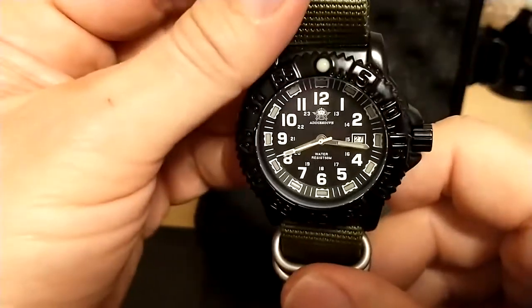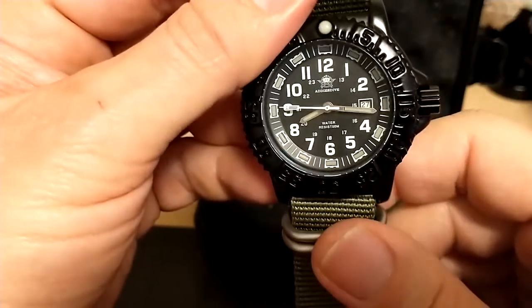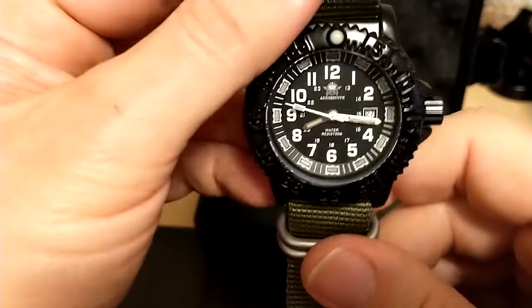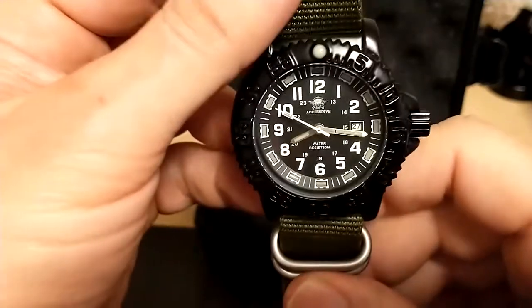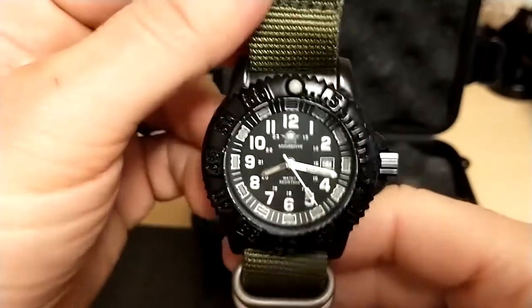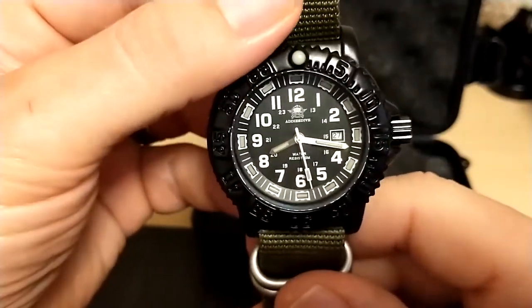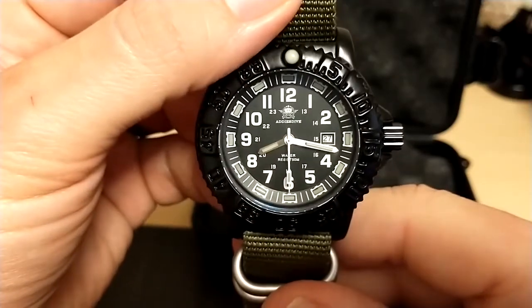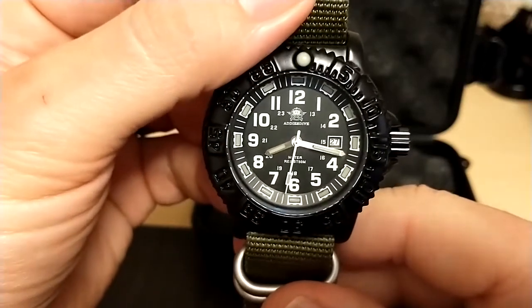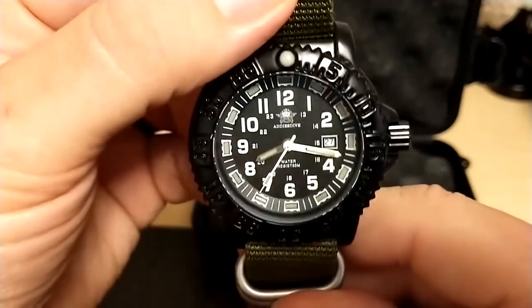Overall I recommend this watch, as long as you understand this is not a diver — it only has 50 meters of water resistance, which is fine for a field watch. Thank you for watching my review of the Addys Dive military watch. Please like and subscribe, and I'll be back next time with another watch review or hopefully an unboxing — I love unboxings. Bye!